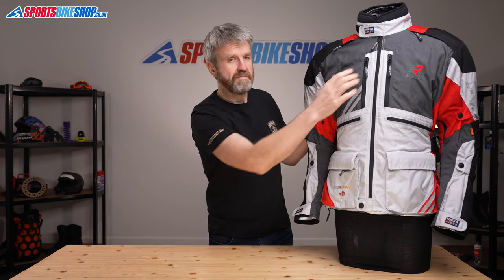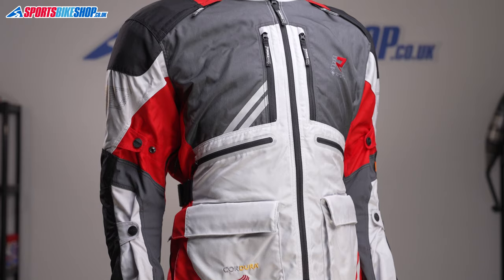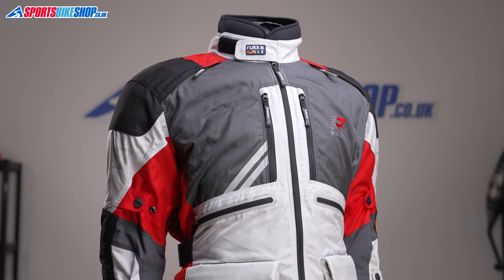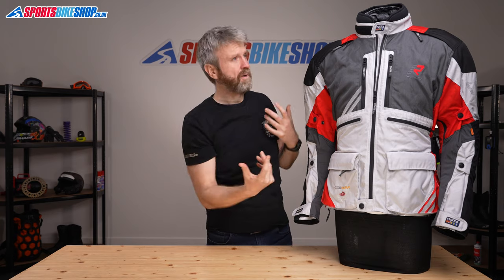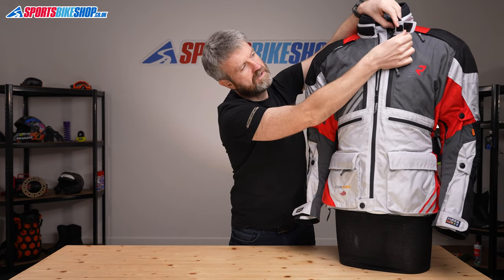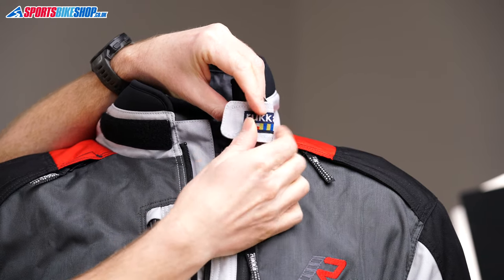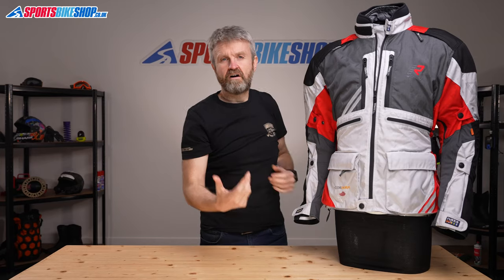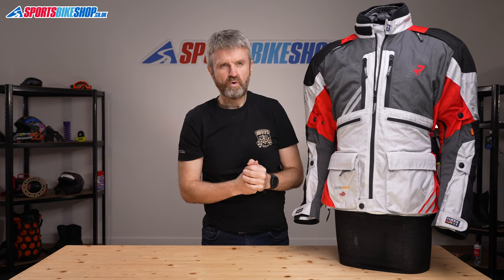The main fastener is a simple full-length zip and there's a Velcro flap at the top that fastens the collar. Something slightly unusual about this jacket: there's a parking panel for the rough end of the Velcro, so if you fold it over it attaches against itself, meaning this section can't get stuck to helmet straps or inner linings, which is often a bit awkward when you're riding a bike.